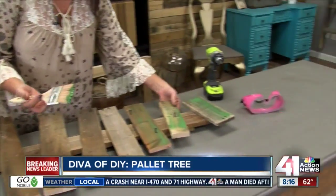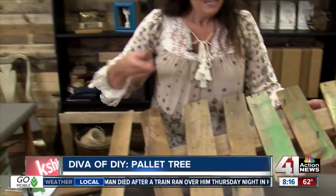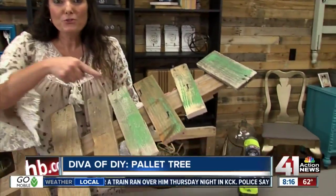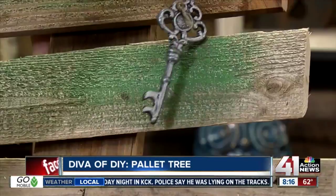Now that we have all of our boards on our tree base, it's just a matter of taking our acrylic paint and painting on our color. I added a couple of screws — that's where I'm going to add my little special touches. Now we have a palette tree to be proud of.